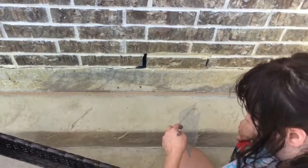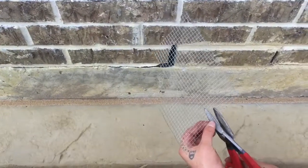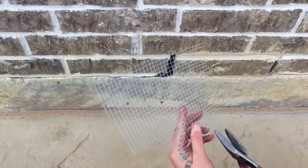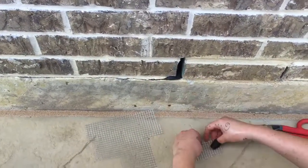Hey everybody, Randall Kennedy here. We've got Shannon. She's going to show you how she stuffs a weep hole here. You can use the copper wire if you want, but this stuff it won't push out or rust or go anywhere.